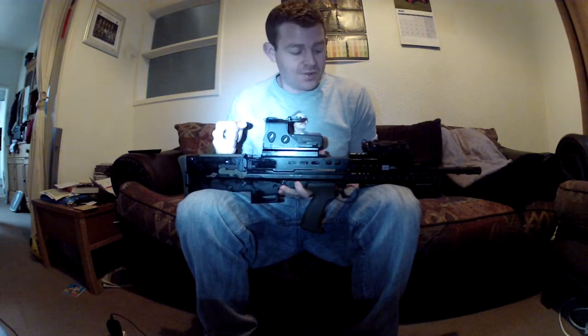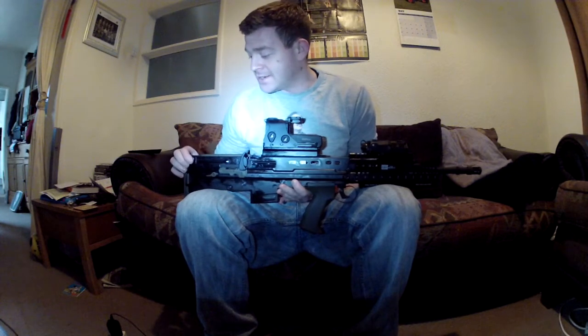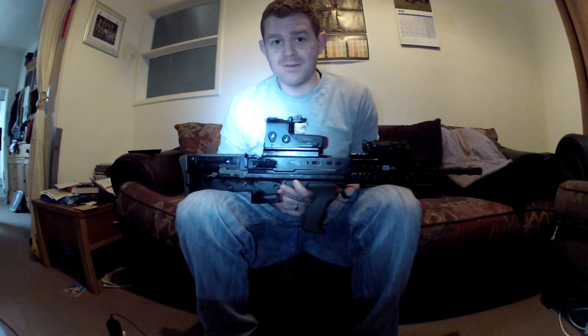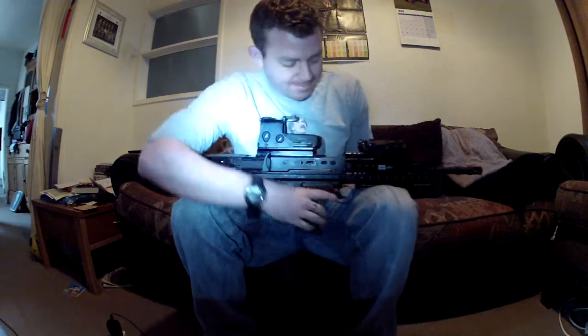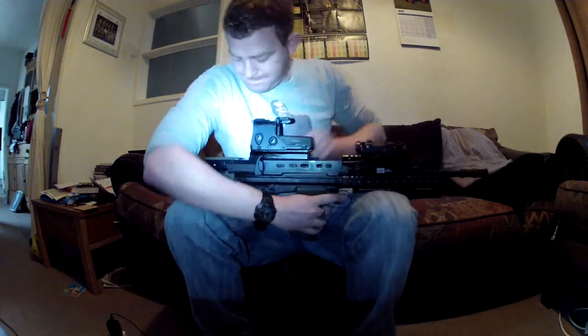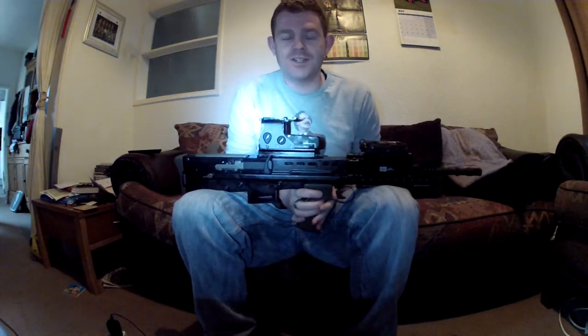I hope that this has put that question to bed and answered your questions, and it helps you guys out. It's Solid Snake Fitz, signing off — cheers, guys.